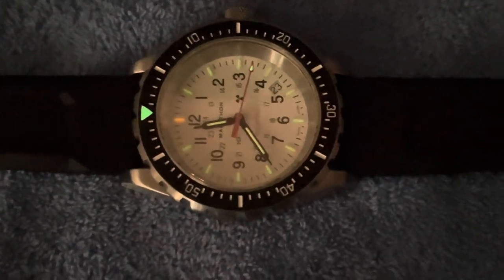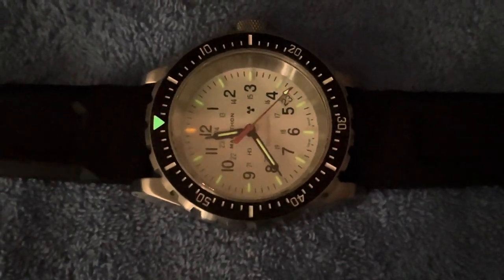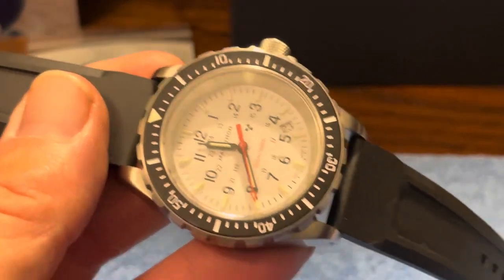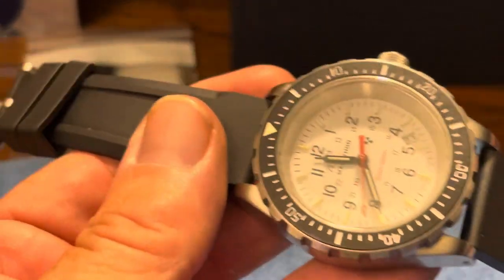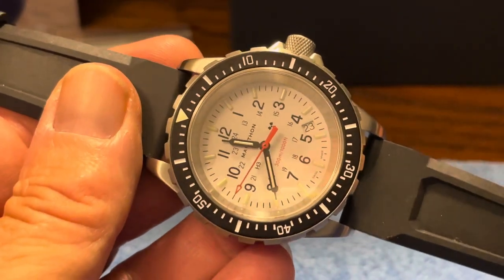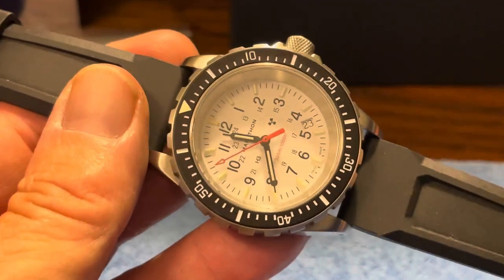We're going to back out here, but during the daytime it does not look like this — it looks like a normal watch, and it's not until you really get it into darkness that you really find how this thing glows. Let me get back to some light. Again, this is the Marathon 41-millimeter TSAR in Arctic White. This watch is probably more famous as the GSAR, which is Government Search and Rescue. This is the TSAR, the T standing for tritium.